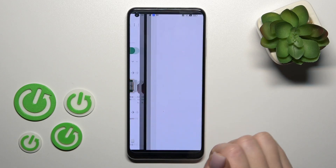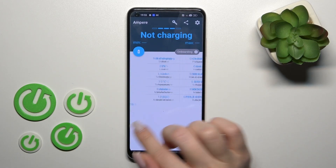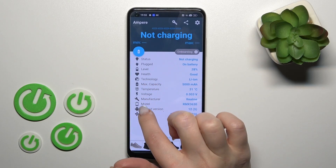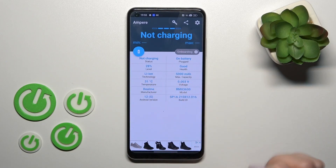After that, tap to open the app, click yes, skip it, close it, then tap okay. And in the section with the temperature, we can see that the temperature of our device battery is 31 degrees.